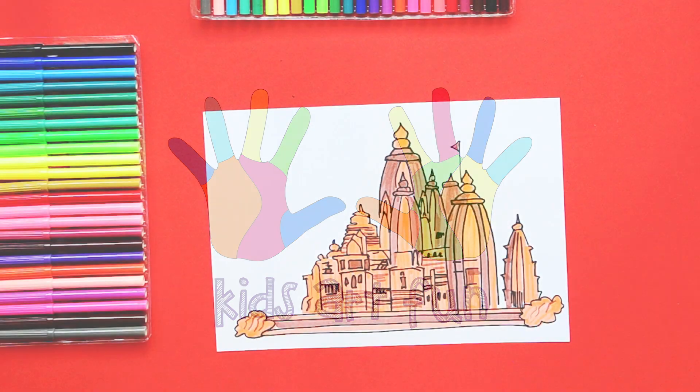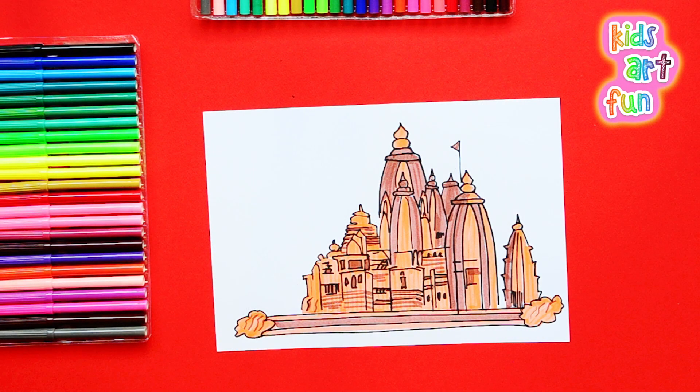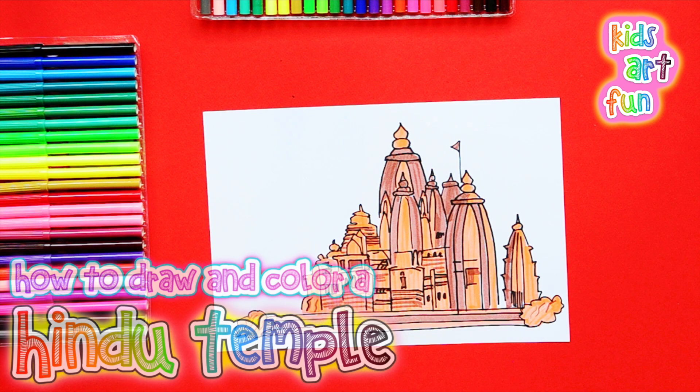That's a really pretty building you're drawing today at Kids Art Fun. Yes, it is, Jane. I'm drawing this Hindu temple. I really like all those shapes. Will you please not go too fast, Papa?